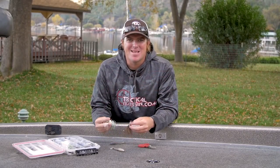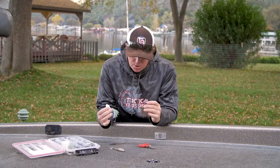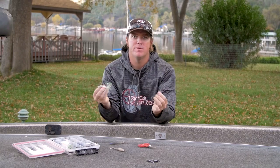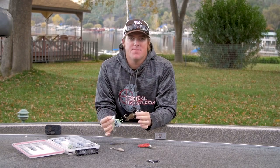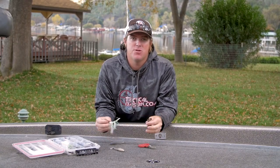Hey guys, Matt Allen here. Welcome back to Tactical Bassin. What I want to talk to you guys about today is a quick money-saving trick for chatterbaits or bladed jigs, whatever you want to call them. This is something that we do that has saved us a bundle, and I think it will benefit you too.